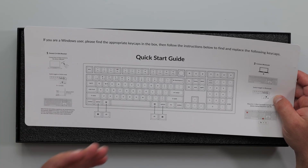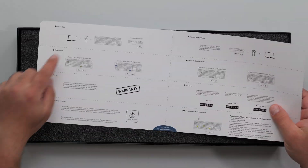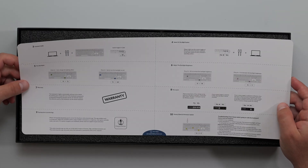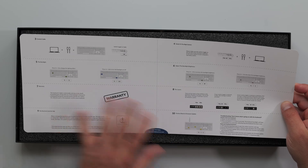There's a quick start guide. We can connect with 2.4 GHz wireless, Bluetooth, or USB-C. We've got backlighting, Mac and Windows mode options, factory reset, and a bunch of other options covered in here.